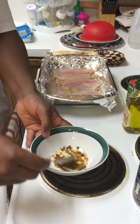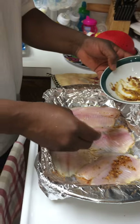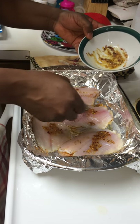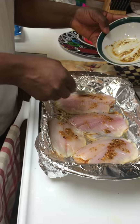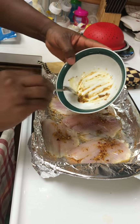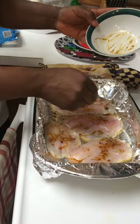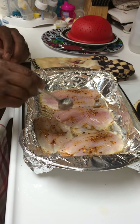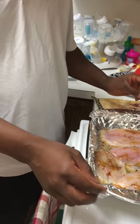Once the mixing is complete, you want to go ahead and spread it evenly on top of all the fish — spread it evenly. That looks good enough.